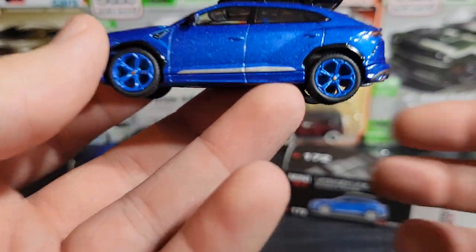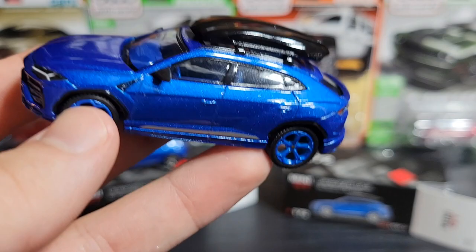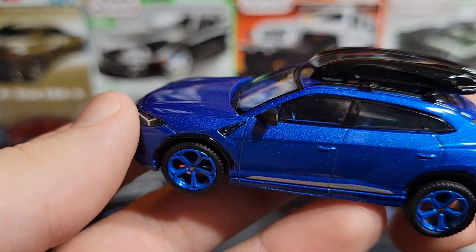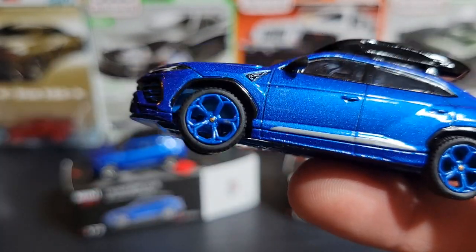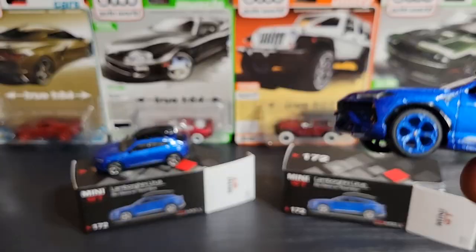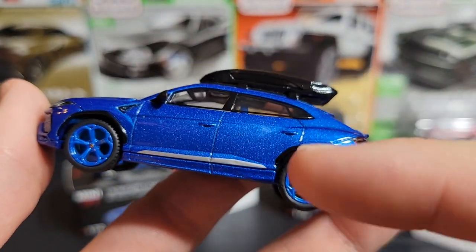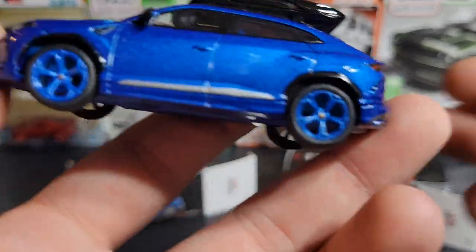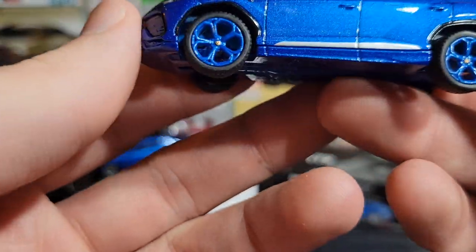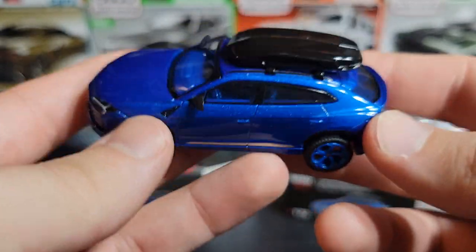I believe this is the only Urus chase that was actually color-matched with the body paint. This is the only Urus chase I have. I think the yellow one's chase had silver or black wheels — not yellow — and the white one's wheels were also silver. So I think this is the only Urus with color-matched wheels, base, and everything, making it kind of unique. I'm really curious to see what they do for the new Urus Performante versions.